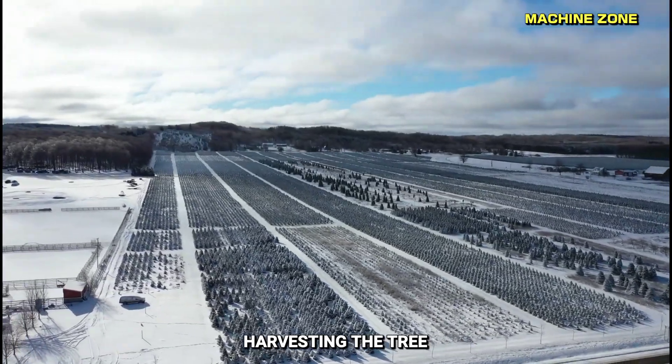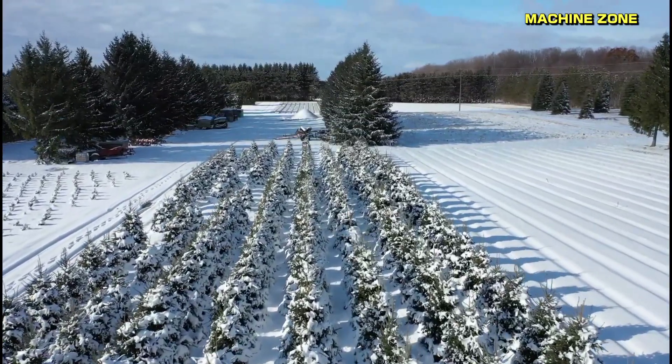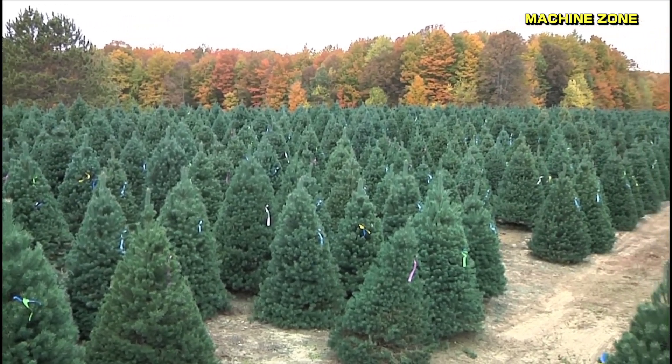Harvesting the trees — timing. The harvest time depends on the species and desired height. Generally, it takes 6 to 10 years for a Christmas tree to reach maturity. Farmers harvest trees in late fall, just before the holiday season.